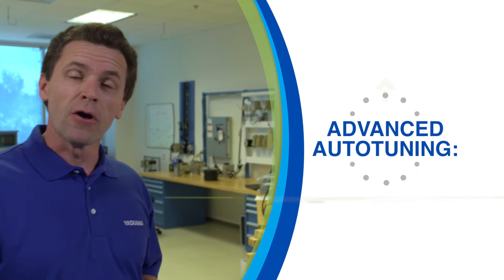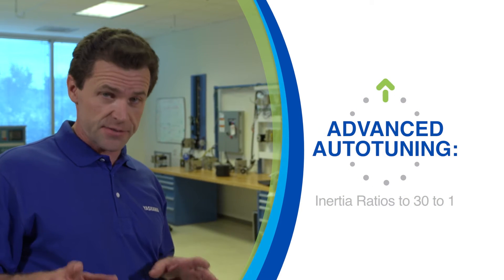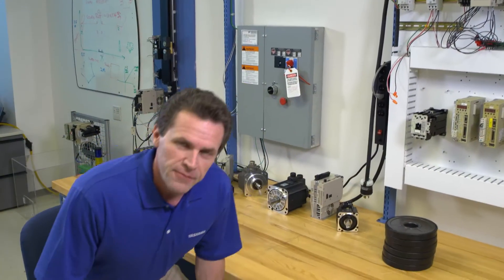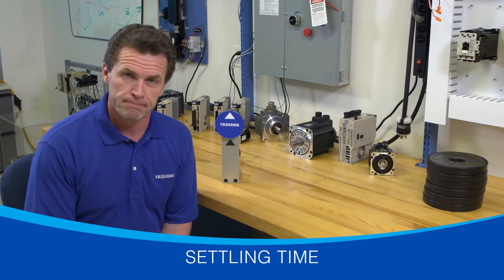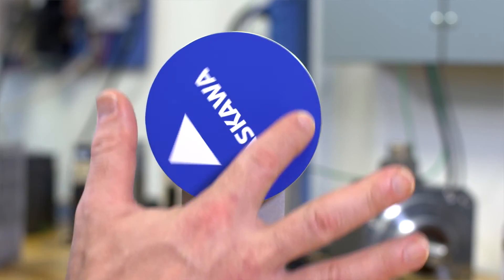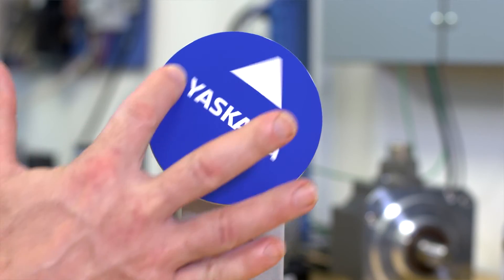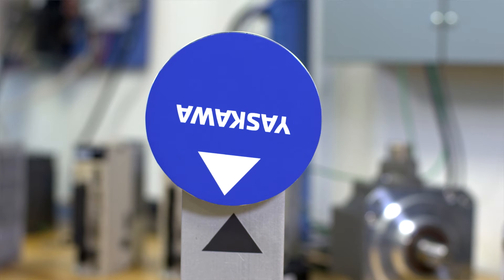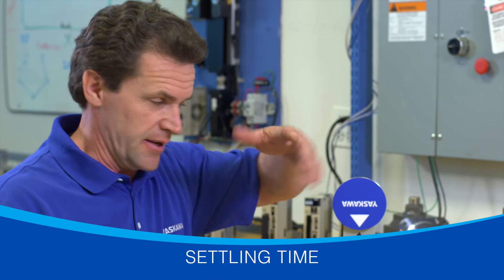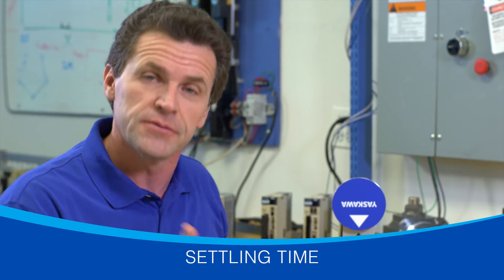The second major feature built into Yaskawa servos is advanced auto-tuning — no one has advanced the art and science of auto-tuning as much as Yaskawa. Advanced auto-tuning is especially strong at overcoming an effect called settling time. The inertia generated by the spinning of a servo causes it to overshoot its set point slightly, then it turns itself back to compensate. The time it takes to make this small correction is called settling time.